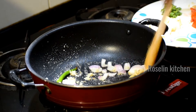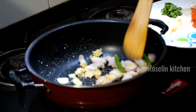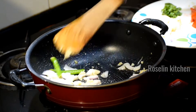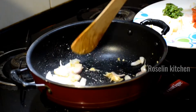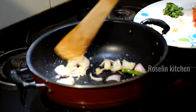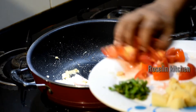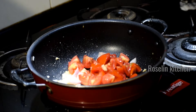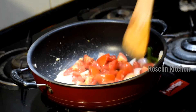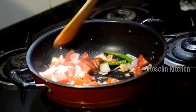Add it to the rest, squeeze it out, and then put in the carrot.